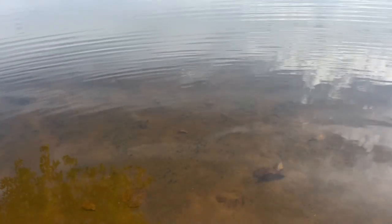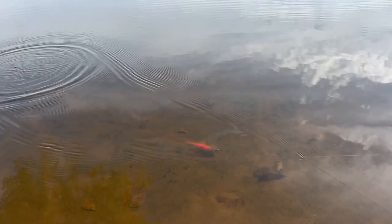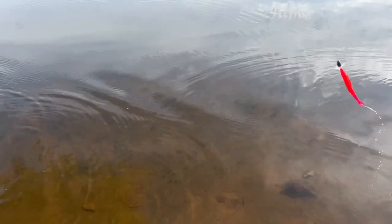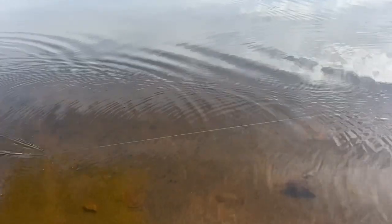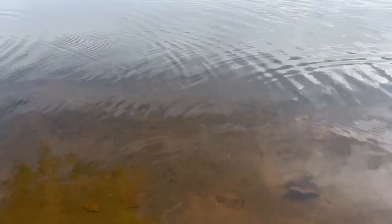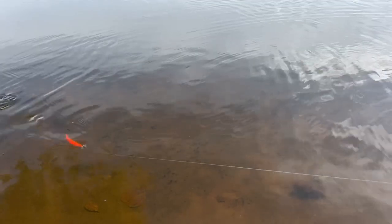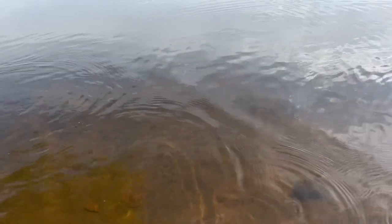I've got a half-ounce bullet weight on this Texas rig with the fluke. As you can see, it gives a unique presentation — I'm able to use it much more like a scrounger or a crankbait. It just gives a very erratic motion: you get a lot of stop and go, a lot of straight wiggle, side-to-side action, sometimes it rises higher in the water column, sometimes it dives to the bottom.